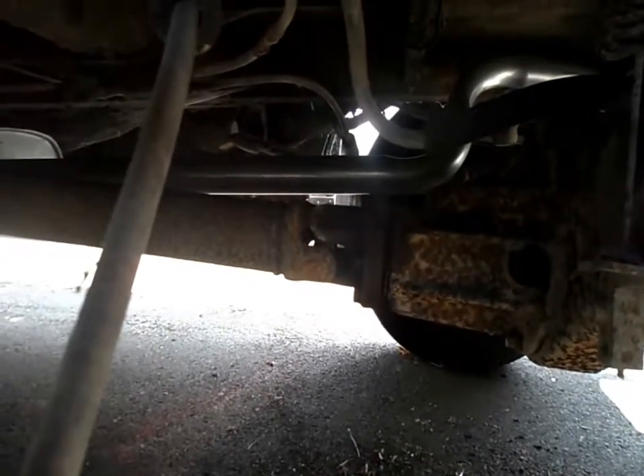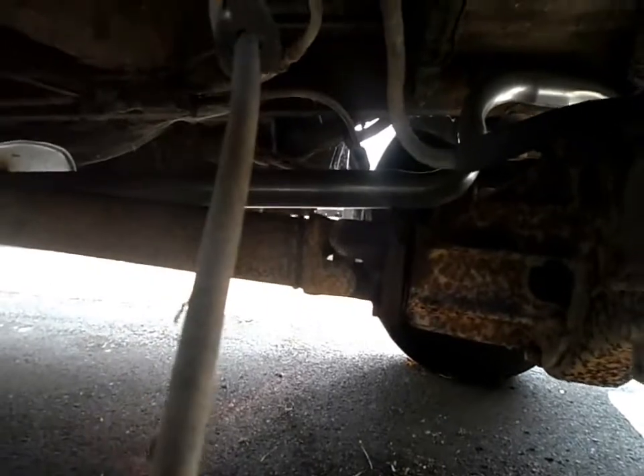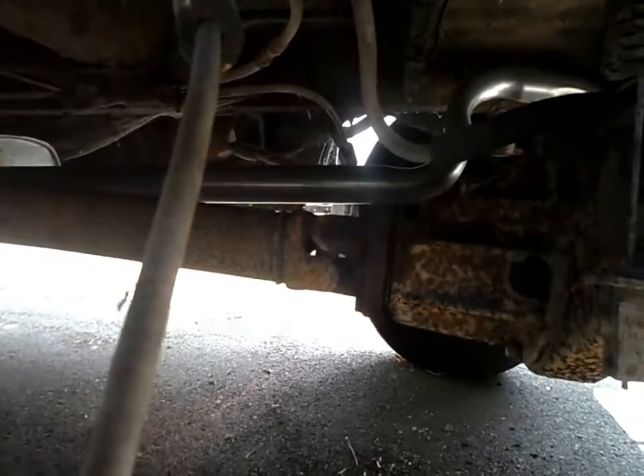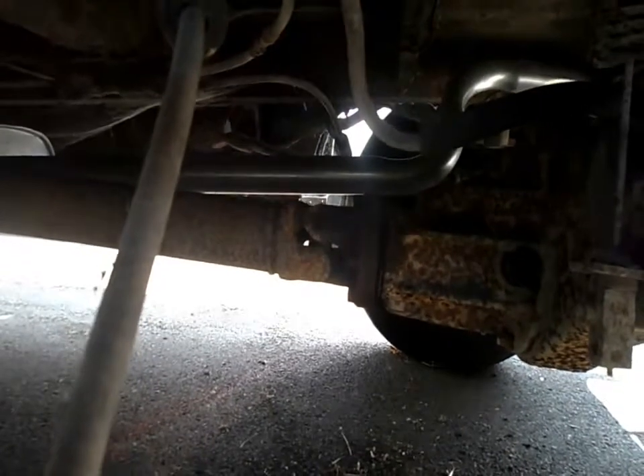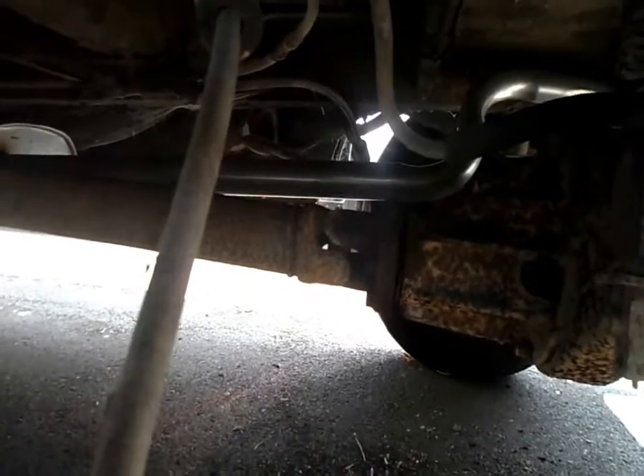So I'm going to use an ordinary socket - half inch, 16mm - to get that off. They're very shallow bolt heads too so you need to get a good position on the socket before you try and take it off. Very easily round those off and then you'll be in a world of woe.